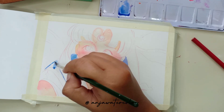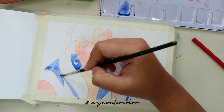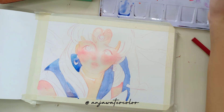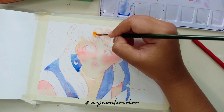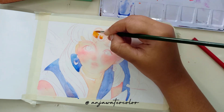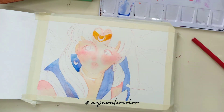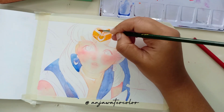Balik lagi ngomongin Sailor Moon. Sailor Moon ini salah satu anime yang bisa dibilang paling ikonik sepanjang masa. Terlepas dari popularitas dan fanbase yang sangat besar, bisa kita jumpai banyak sekali fan art Sailor Moon dan macam-macam merchandise Sailor Moon. Sebenarnya banyak yang orang-orang belum tahu sih tentang karakternya. Si Usagi ini, kalau kita artikan namanya itu adalah Bani atau Kelinci.